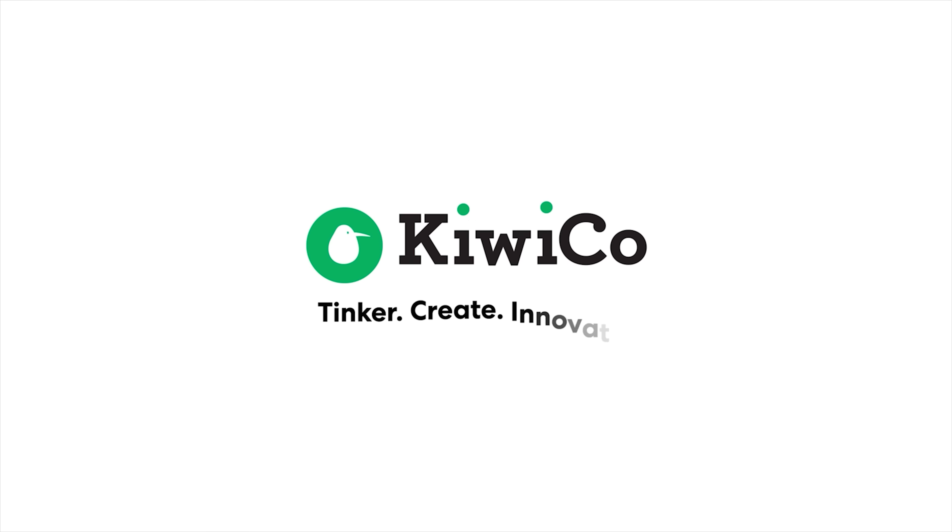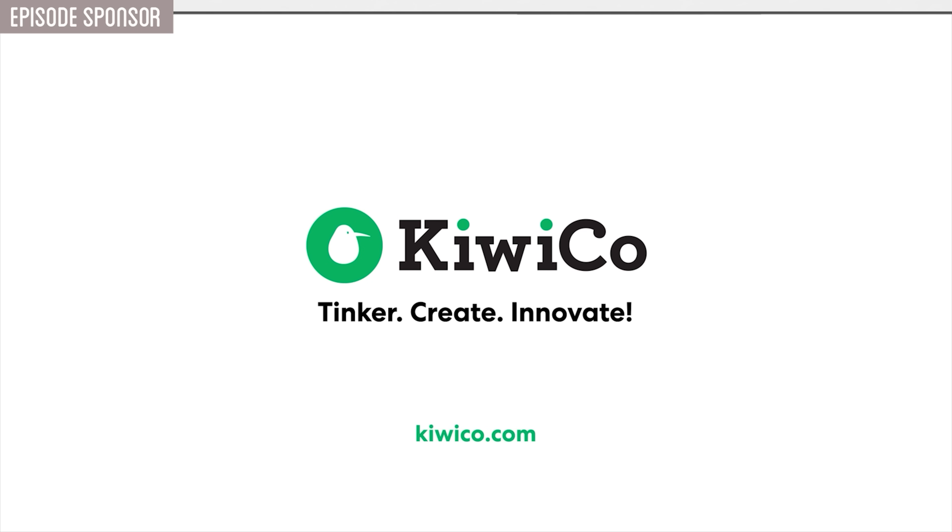I've always believed the best way to learn science and engineering is to get your hands dirty, experiment, build, and see how things work. That's why I'm excited to share that this video is sponsored by KiwiCo.